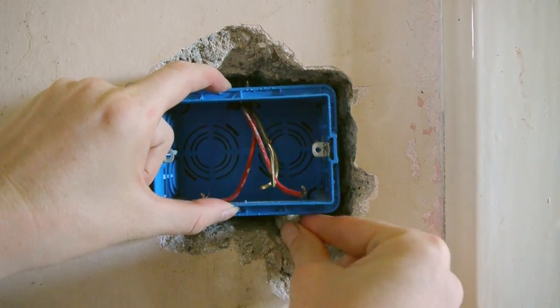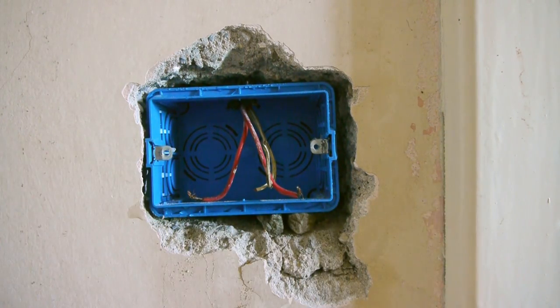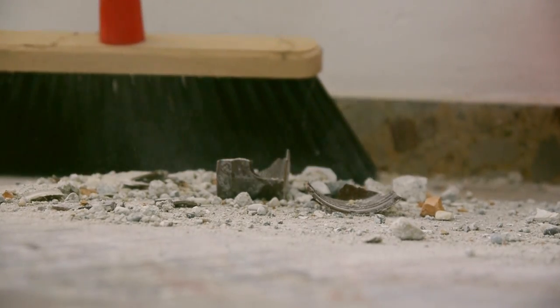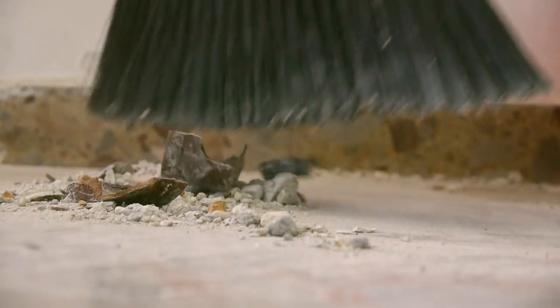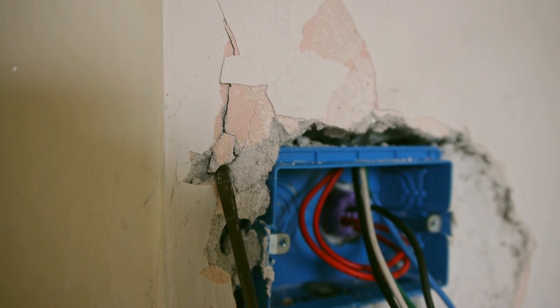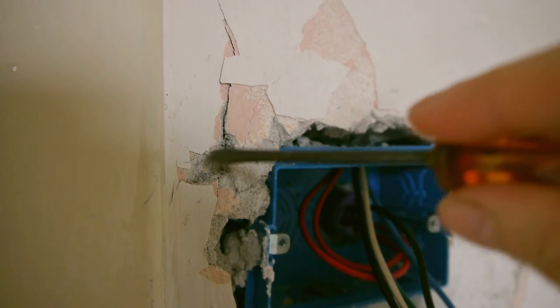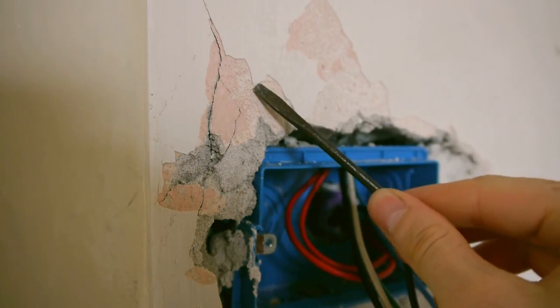First we had to hammer new holes to fit more modern electricity boxes. I advise you to always try to do this kind of work before any other works, because it creates a very thin type of dust that gets everywhere. While the men were pulling the new cables through, I fixed up the walls. This was my first time doing this type of work and I learned as I went on with it.